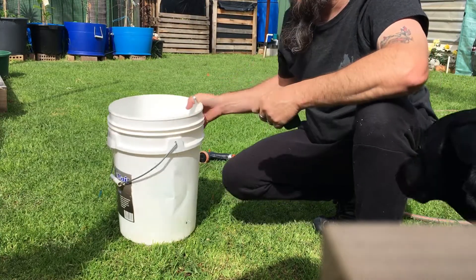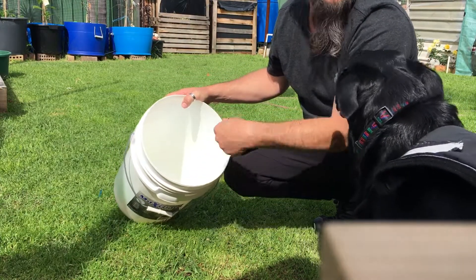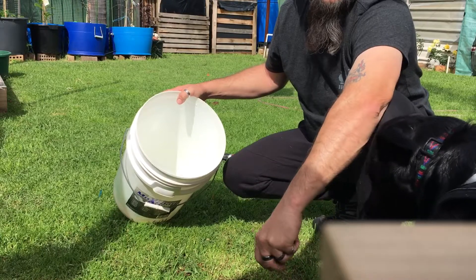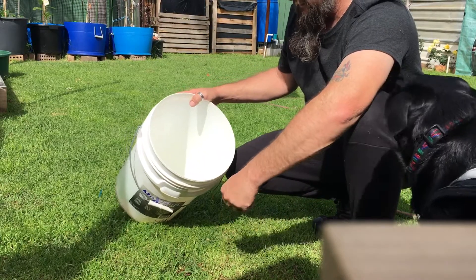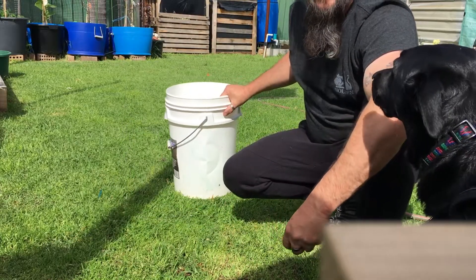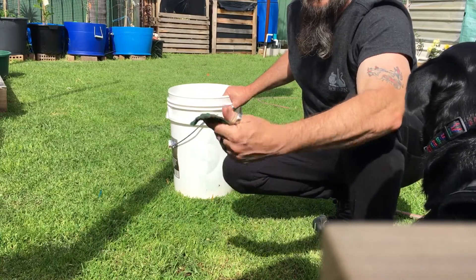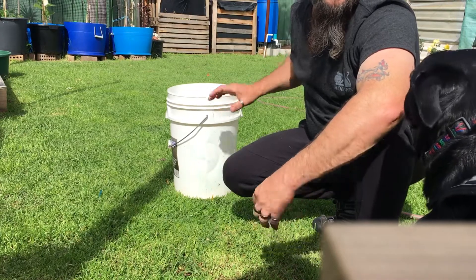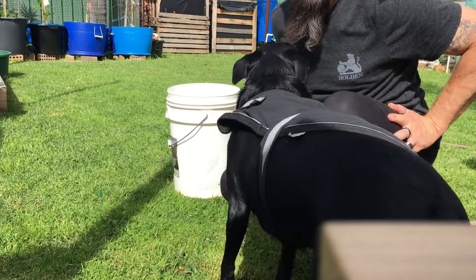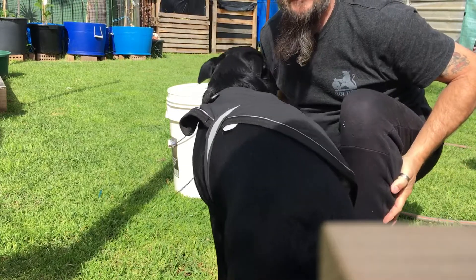Because you never know with the chemicals — if they're going to be stuck on the inside or have any reaction with your hydroponics nutrients. So I use water and just one of these to give a good scrub out. That's how I clean my buckets for my hydroponics. If you enjoyed this, hit the subscribe button and I'll see you next time.